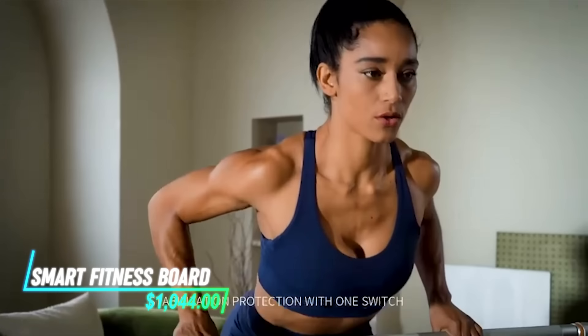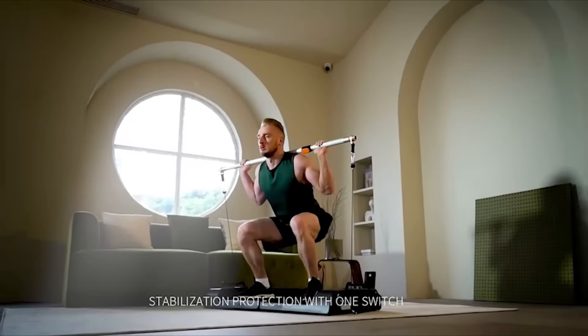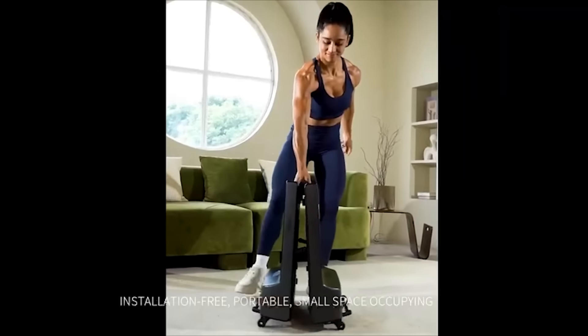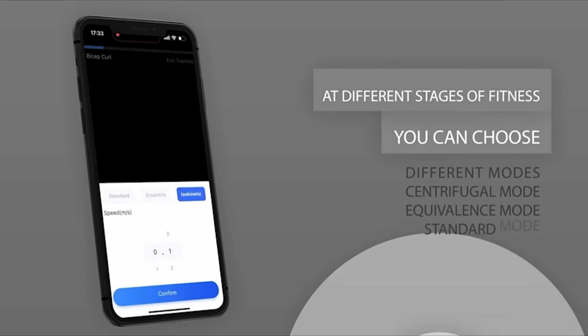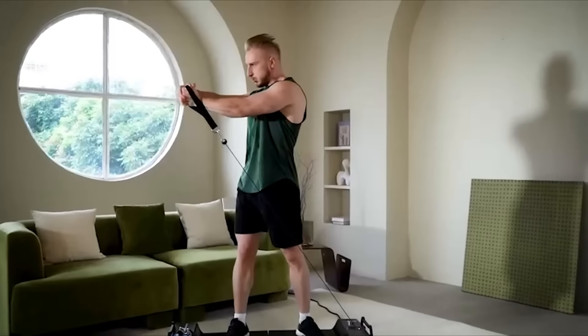This 6-in-1 foldable home gym equipment combines multiple exercise functions into one compact unit, suitable for home use. The board allows you to perform exercises all in one place. You can adjust the weight using your smartphone or the onboard controls. The tension cables on the end of the rod mimic the force of a real weight.